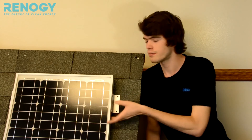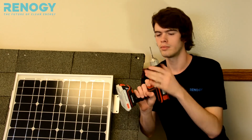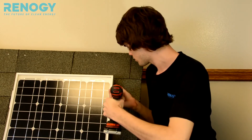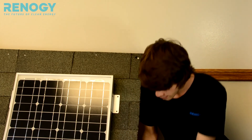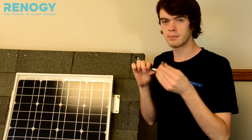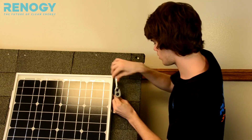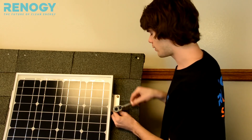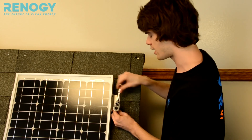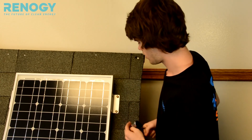To finally mount your Z brackets onto the surface, make sure that you have your Z brackets attached to the frame of your solar panel first. You can line up the holes onto your surface, take a drill, go ahead and make your holes, and then take your bolts and put them in. I have an eight millimeter socket on a ratchet. You need to do this for all of the holes when putting the bolts in for the Z brackets, and that's how you mount your Z brackets.